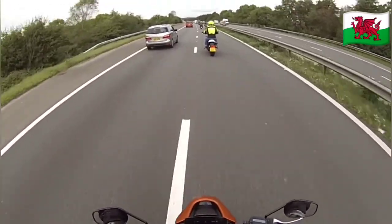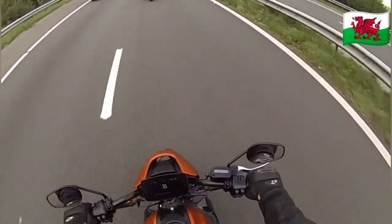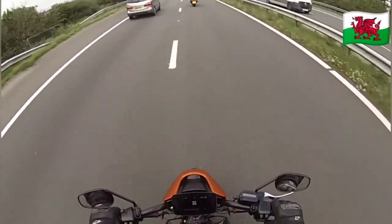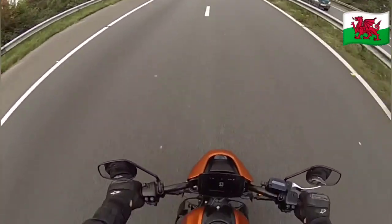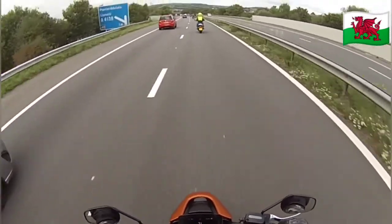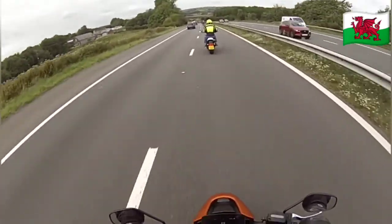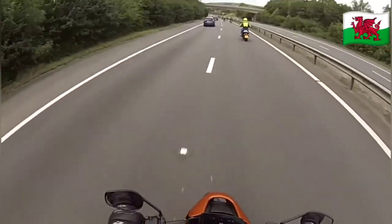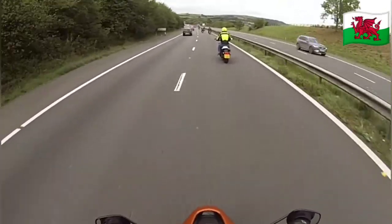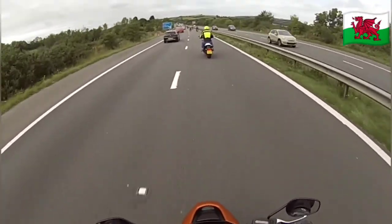The other rider keeps looking down at the throttle side as he's going through the modes. I've changed to sport mode — a little bit more acceleration, not a great deal. It's very comfortable to ride, even with a small narrow seat. I don't know what it would be like on a long journey around here, but not bad at all.